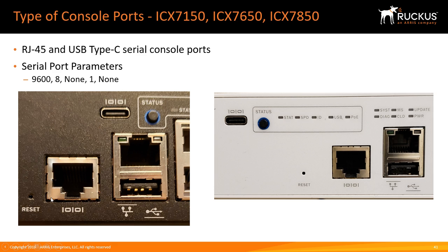As you can see, it has two different console ports and they both work exactly the same — there's no difference one to the other. One is an RJ45, so you'd use an RJ45 rollover cable, and the other is a USB Type-C console port. In all of our devices the serial port parameters are always 9600, 8-none-1, no flow control. Keep that in mind — no matter what ICX device you're plugging into, they're always the same. This happens to be a 24-port 7150, a compact switch.